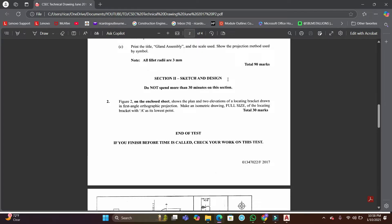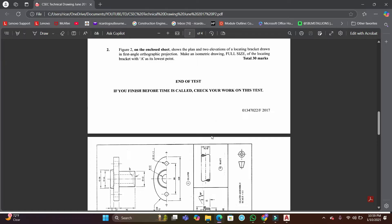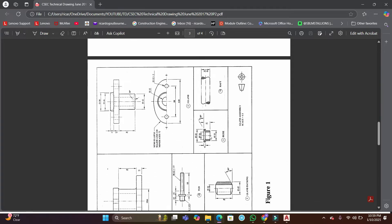Section two — sketch and design — says do not spend more than 30 minutes on this section. The question says figure two on the enclosed sheet shows the plan and two elevations of a locating bracket drawn in first angle orthographic projection. Make an isometric drawing full size of the locating bracket with point A at its lowest point — 30 marks, so basically a mark per minute.